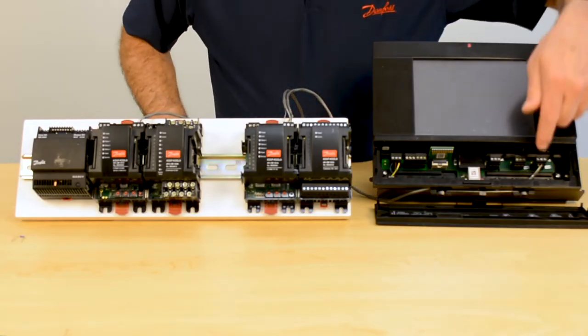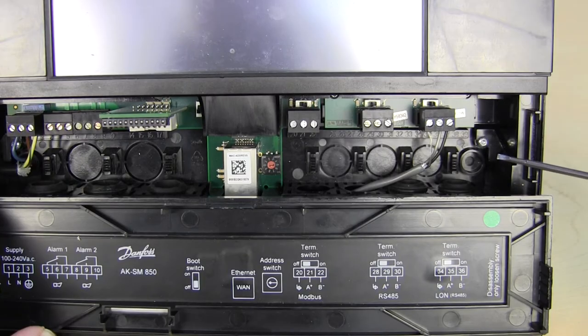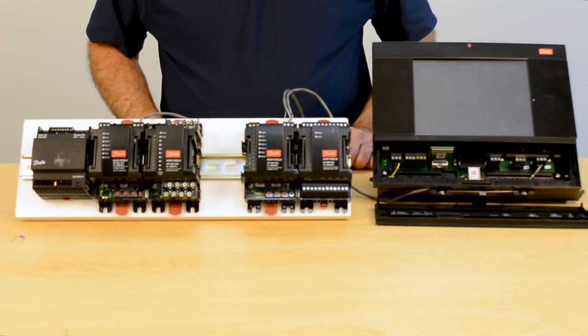Our wire will begin inside the system manager on the port that is on the far right-hand side, which is our LON RS-485 port. That is how we are going to communicate with our LON modules — these two communication modules that you see here.